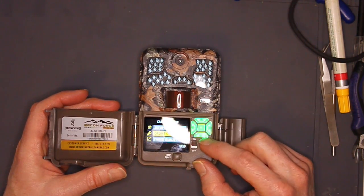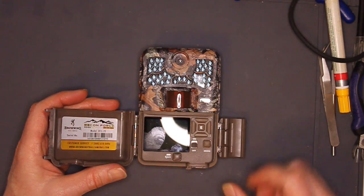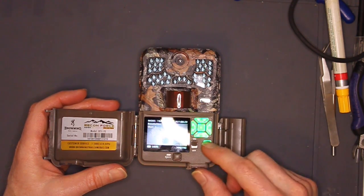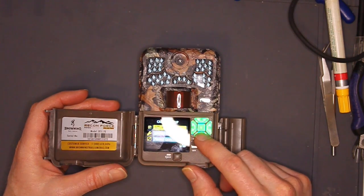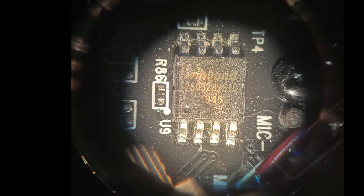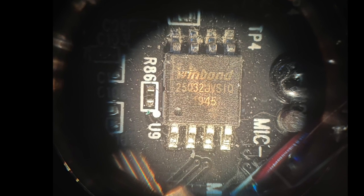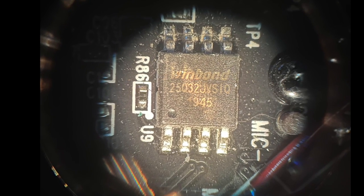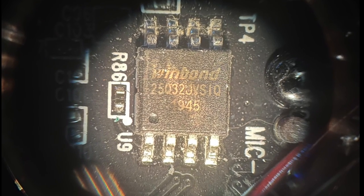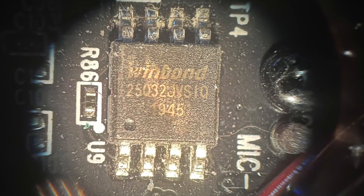In a properly working trail camera, when we change the camera settings in the menu and then turn the camera off and on again, the camera remembers the new settings. If a camera doesn't remember the new settings after a power cycle and if it can't update the firmware, then it's very likely the double EEPROM has failed. The double EEPROM, or electrically erasable programmable read-only memory, is a tiny device that stores the camera's firmware as well as the user settings. These devices can fail by not accepting any new data, especially in older cameras.